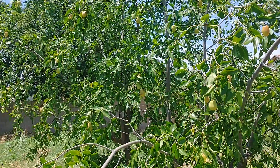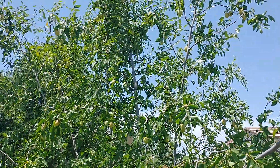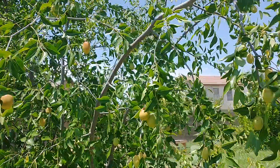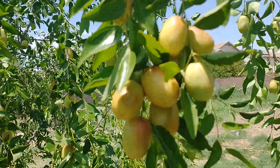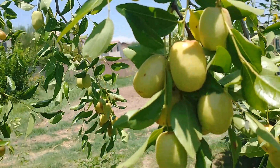Hi, this is Mel from Mesa, Arizona. This is a fairly large, about 10-11 foot tall jujube tree. The fruit is getting to the point where it's almost ready to be harvested now.